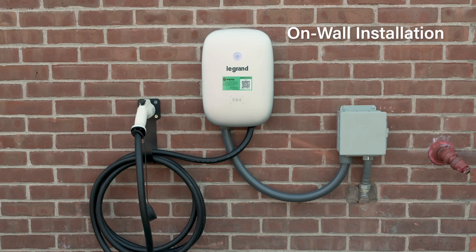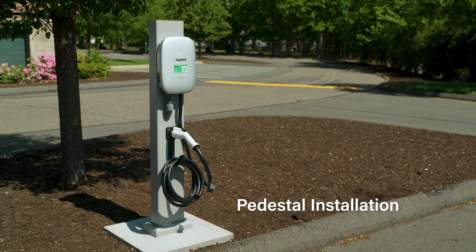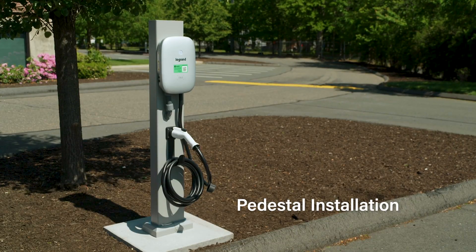This installation video will take you through the process of installing Legrand's Level 2 Networked EV Charger on a wall and pedestal.